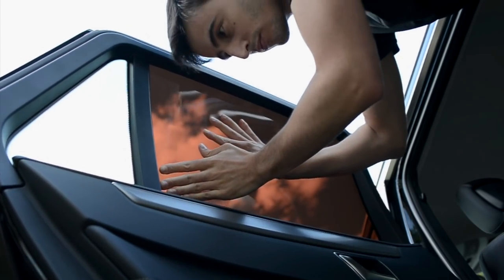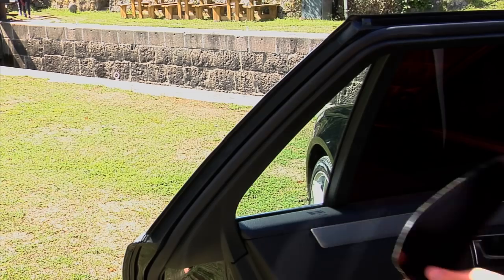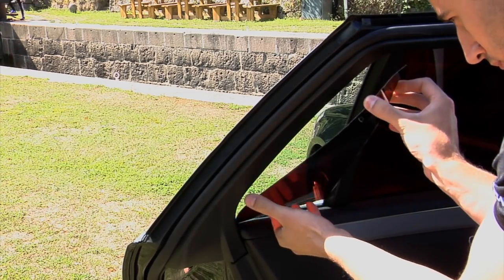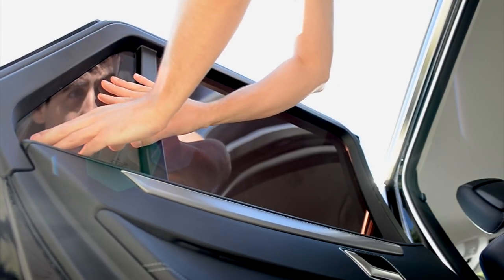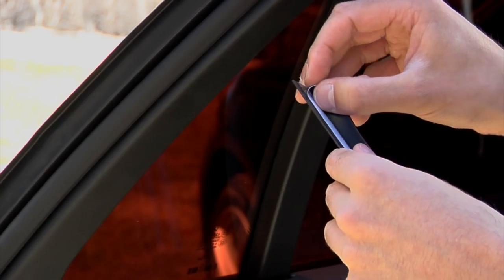SolarPlexius is mounted with protective strips around edges and is easy to both apply and to remove without modifying or damaging the car. The material is unbreakable and easy to bend while mounting.